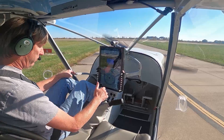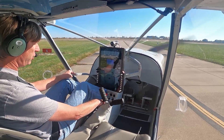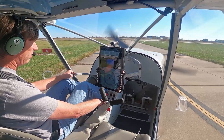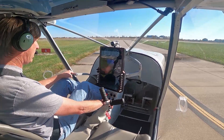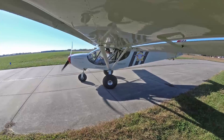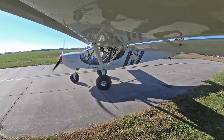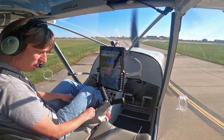Check the controls clear and free. We're running the engine up to 1700 on cam, check each ignition. We're going to add a little bit of flaps for a short takeoff — got half flaps. Door's locked secure, gas is on the fullest tank.